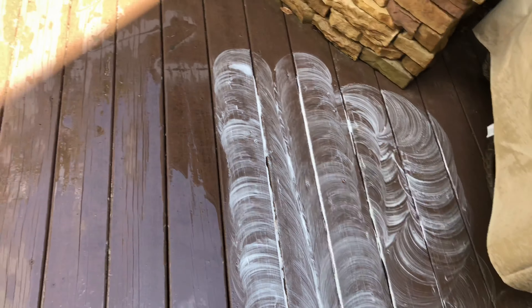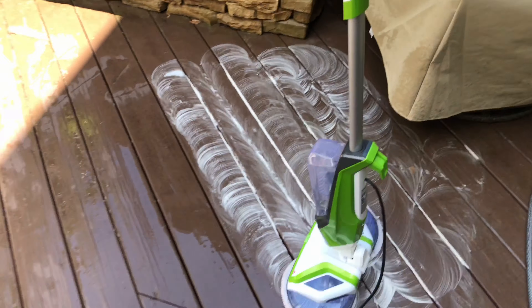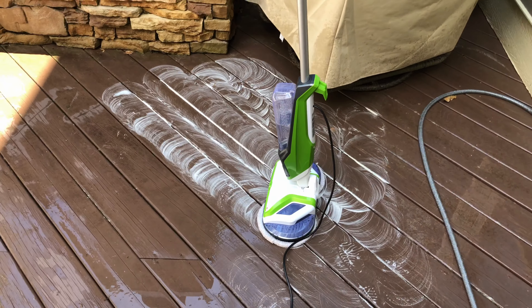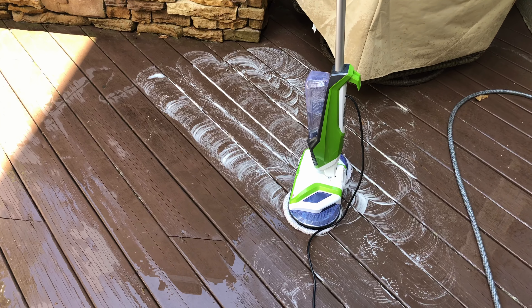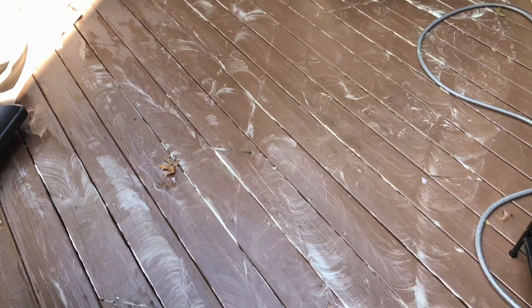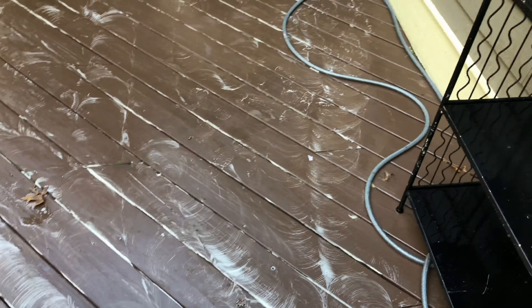All right, so I'm going to stop the video and I'm going to do the rest of it with two hands and then I will show you the result after I am finished. That was super fast. It took me like two minutes to do all this.